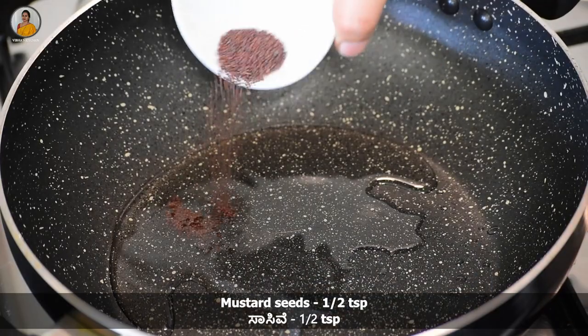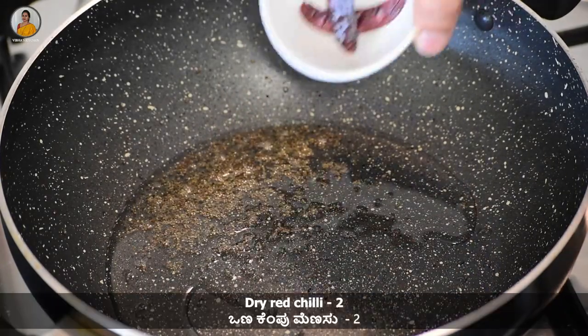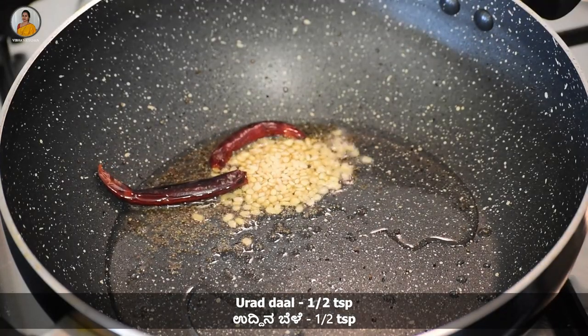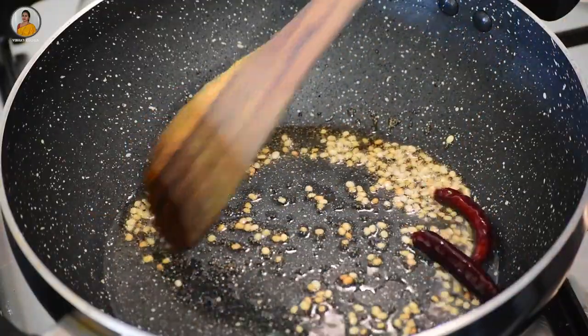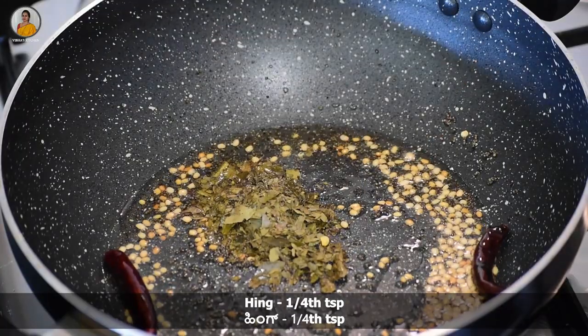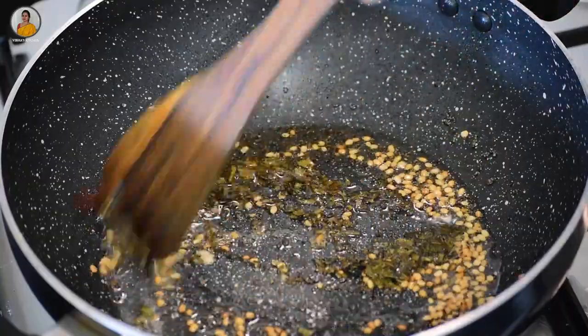Take a wide vessel and add 2 tablespoons of coconut oil. Add about half teaspoon of mustard seeds and let it splutter. Then add 2 dry red chillies and half teaspoon of urad dal. Give this a mix. Then add 1 to 2 strings of curry leaves and ¼ teaspoon of hing. Give it a mix and keep the flame on medium.